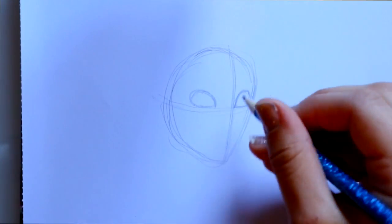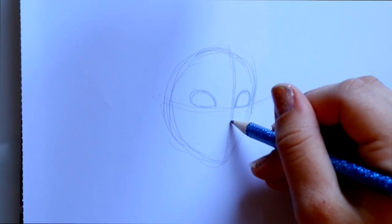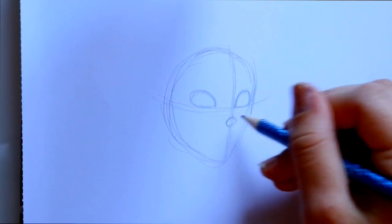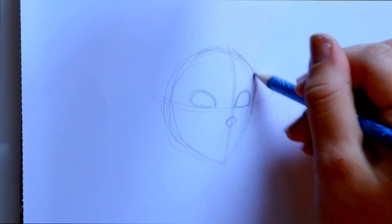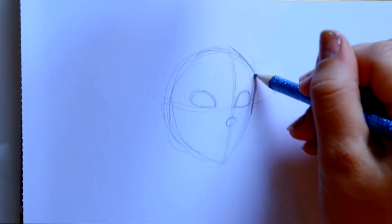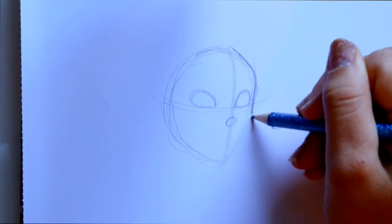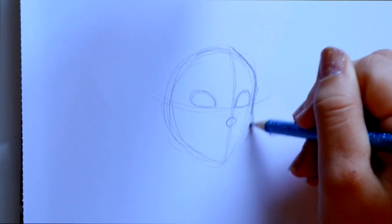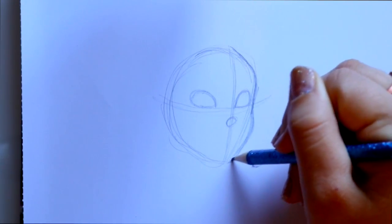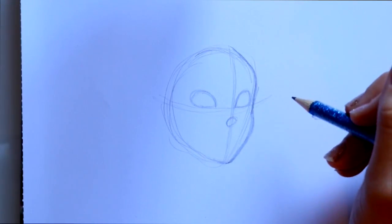Now I'm going to lay out where I want the nose to go — just a little circle right here. Then I'll jump off to the side and define her face a little bit more: here's her forehead, I'll bring that out just a little, then bring out her cheek and go into her chin, which is very pointy at the bottom.